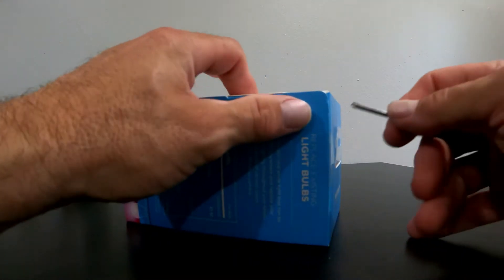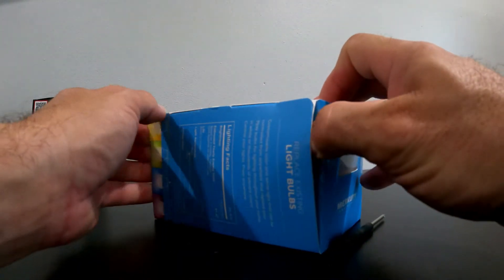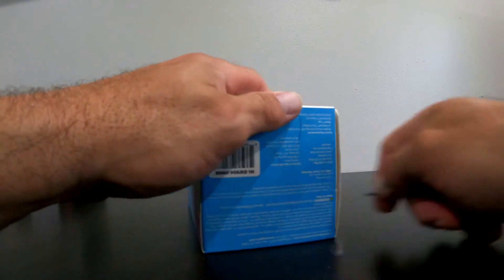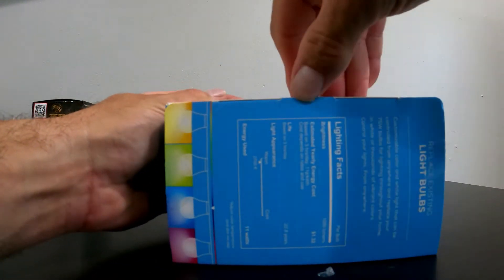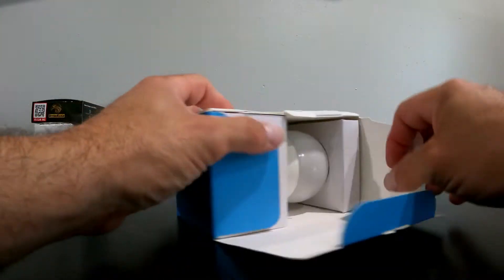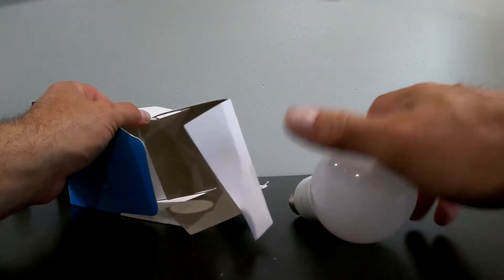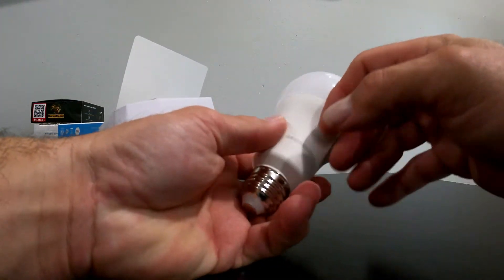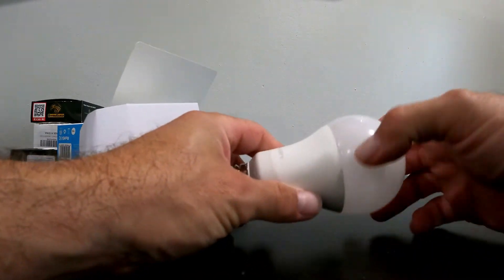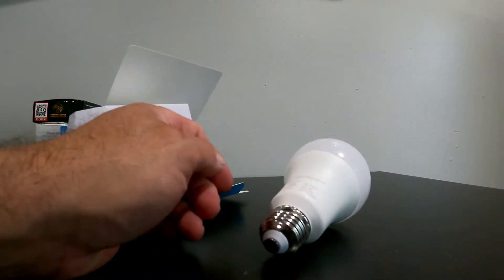I'm assuming it's just a light bulb — we'll take it out, put it in the socket, download the app, and find the light bulb. Shouldn't be too difficult to set up. It's an LED light bulb with a porcelain-style base and a plastic top. You won't break the glass because it's plastic, though you could crack the face if you're not careful.